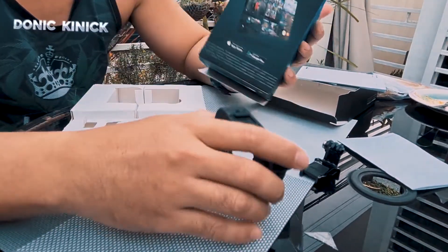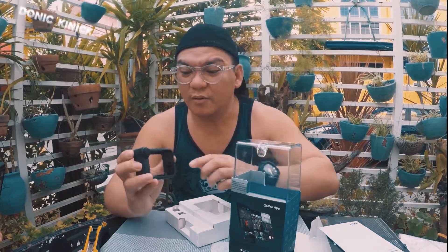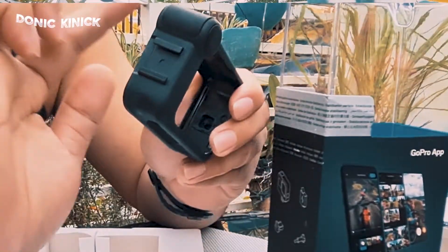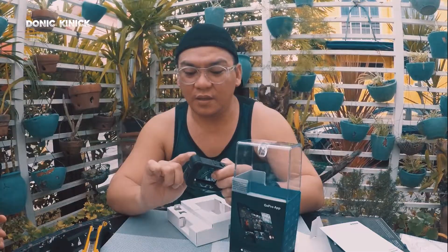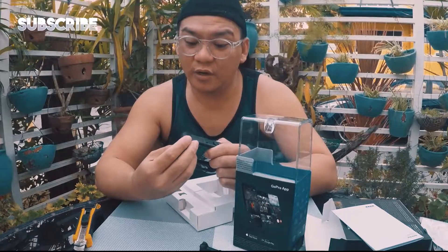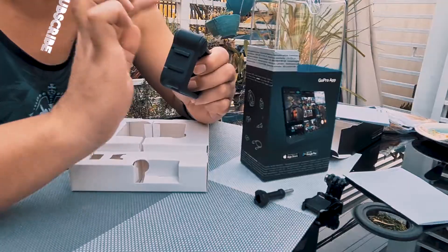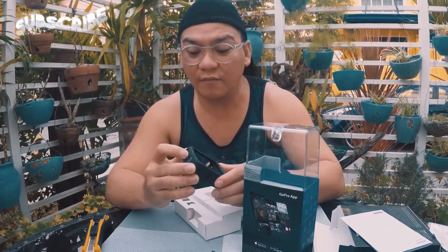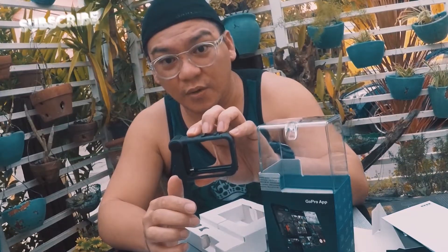So yun, unboxing. Parang meron siyang front and rear. Mas malakas ang boses ng nasa likuran or nasa harapan. Tignan natin sa susunod na vlog — bumabablog natin ang review ng GoPro Hero 8 mod.